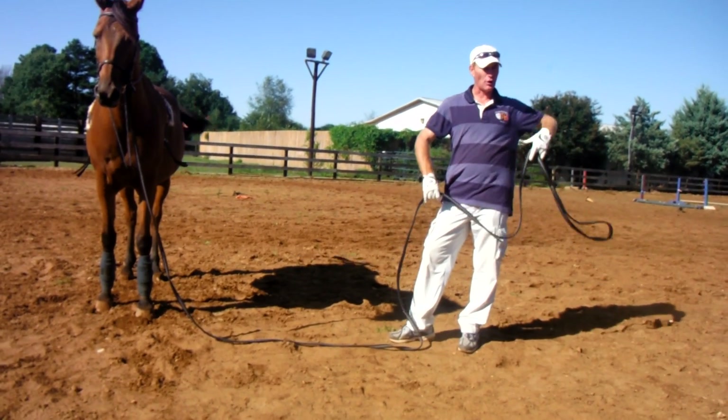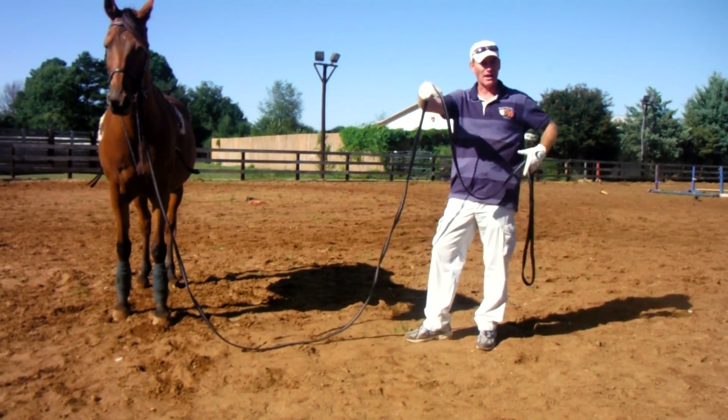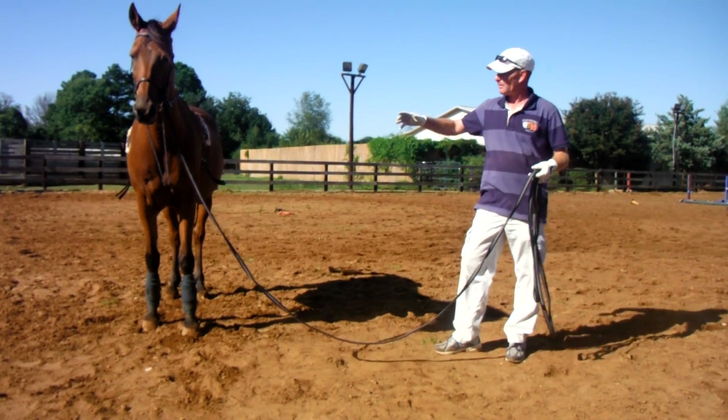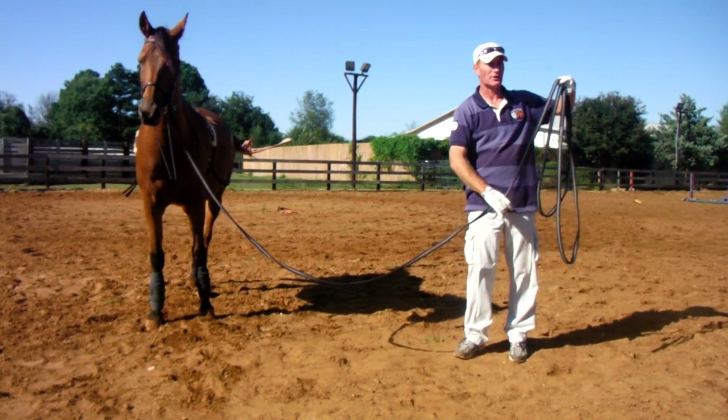See it on the legs where the legs are going to have a longer swing, not as choppy, not as nervous, and where actually the hind legs are going to come more and more under the horse.